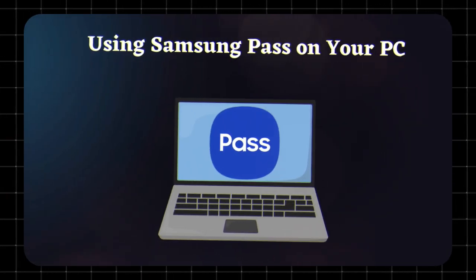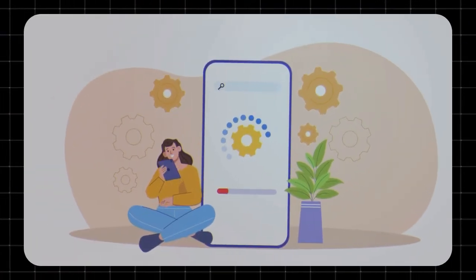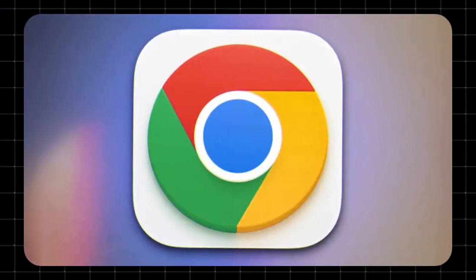Using Samsung Pass on your PC. Yep, it works on Samsung laptops too — 2019 models and newer. Just scan the QR code on your PC with your phone to sync your data. You'll need the Samsung Pass browser extension for Chrome or Edge.